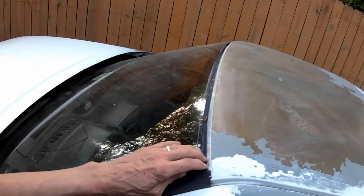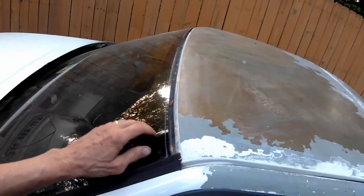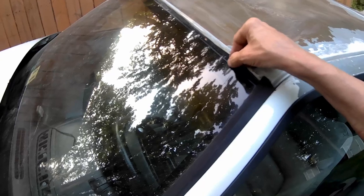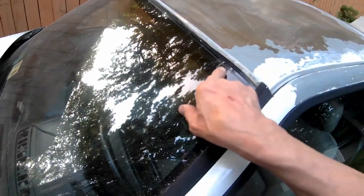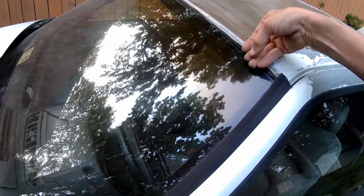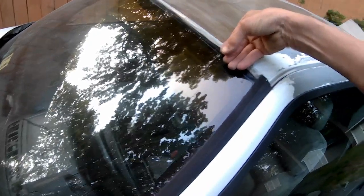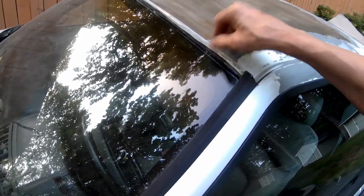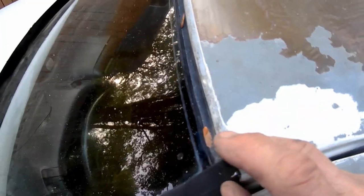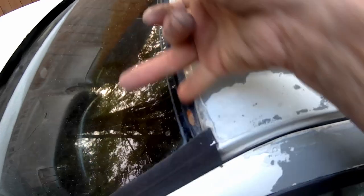I wanted to show what's involved with taking a windshield out, because this one has cracked windshields. I do have a replacement for it. The top trim has already been taken off, but essentially they pulled back. There's a cup in here that goes around the windshield, and you can pry that back off the glass. Then you've got your bare channel where your adhesive is going to be sitting.